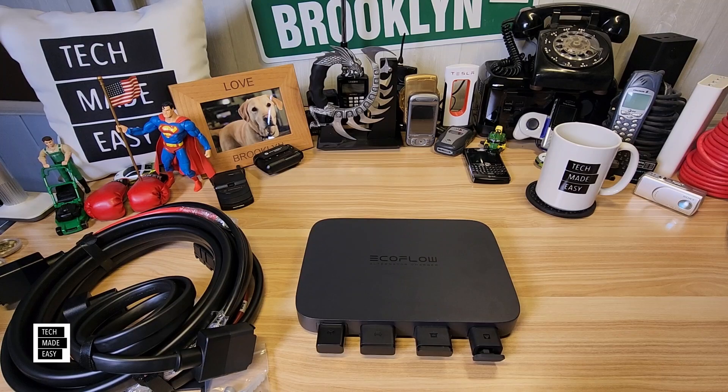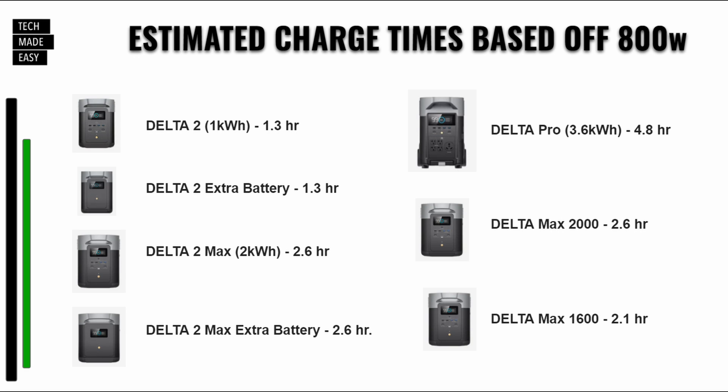Let's talk about estimated charge times based on 800 watts. As long as you're driving and your car is running, your alternator is running. The Delta 2 would take 1.3 hours. Delta 2 extra battery, the same — 1.3 hours. Delta 2 Max, 2.6 hours. Delta 2 Max extra battery, 2.6 hours. A Delta Pro would take 4.8 hours, so hopefully you have a nice long drive. Your Delta Max 2000 would be 2.6 hours and your Delta Max 1600, 2.1 hours.